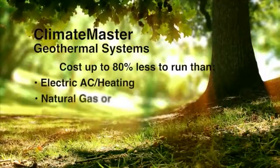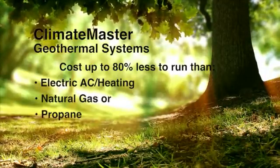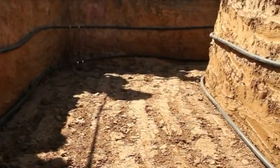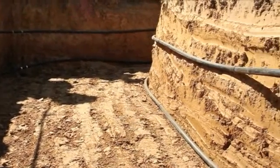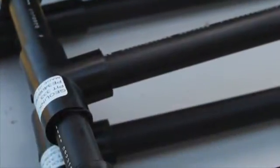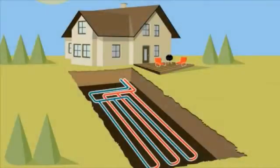Energy use can be cut by up to 80%. To access this stable underground temperature, a geothermal heat pump is connected to a series of underground loop pipes. These loop pipes are made from an extremely strong and long-lasting material. Water, usually mixed with an environmentally safe antifreeze solution, is pumped through this loop pipe system.